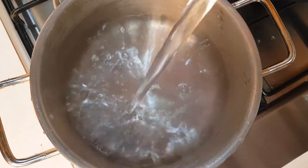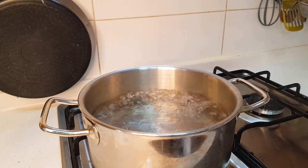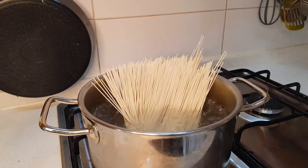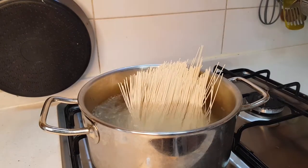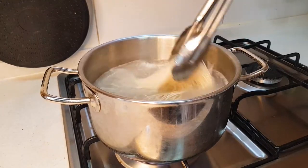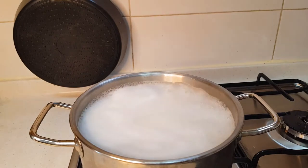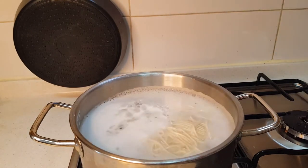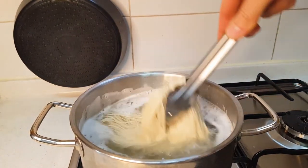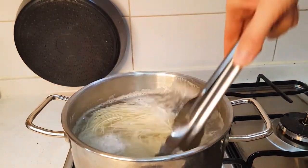During that time, boil the noodles. Boil the water and put the noodles into boiling water. Stir them to keep the noodles from sticking together. When it boils over, put in a half cup of cold water. Repeat this three to four times. It's gonna take about four minutes.